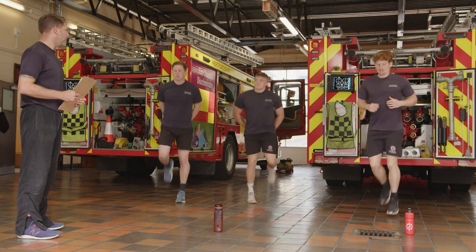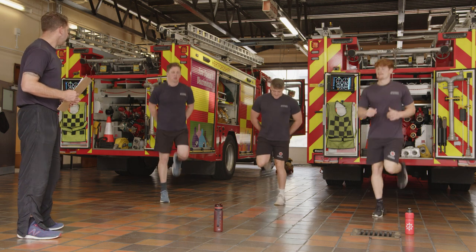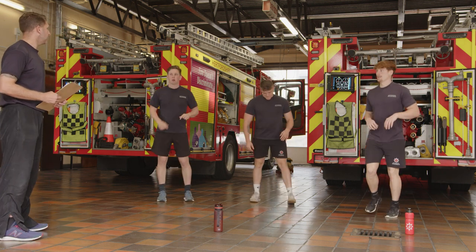Should be feeling warm now. Heart rate should be up, slightly breathless, and we should be ready to go. Ease it down and we'll get straight into the exercises.